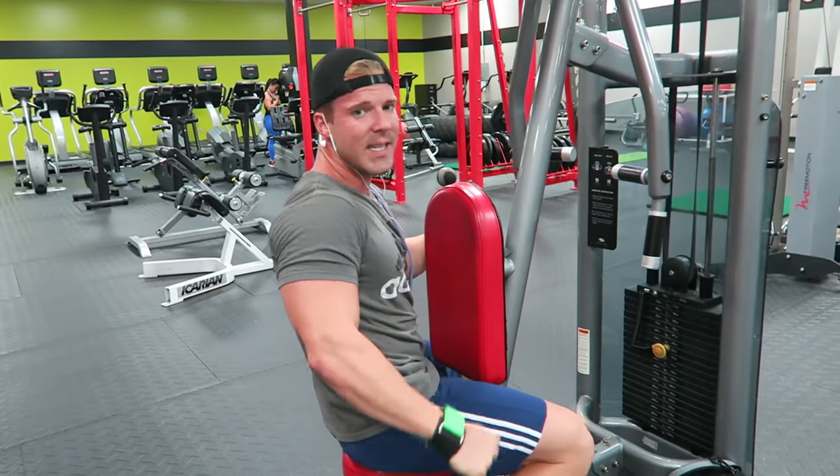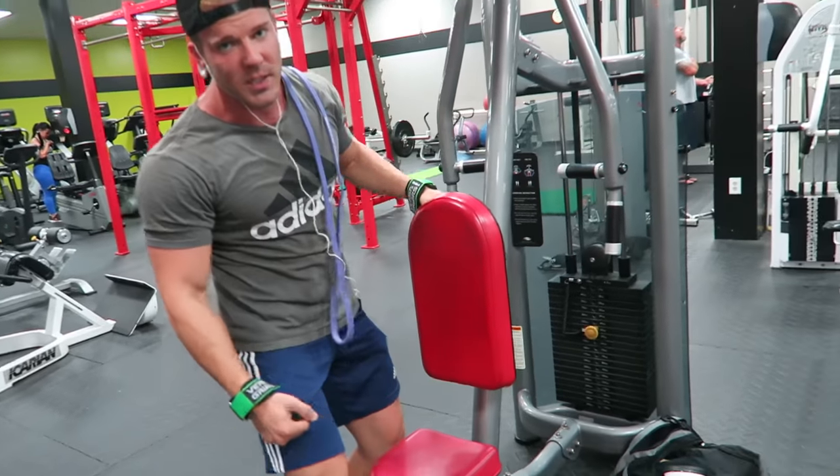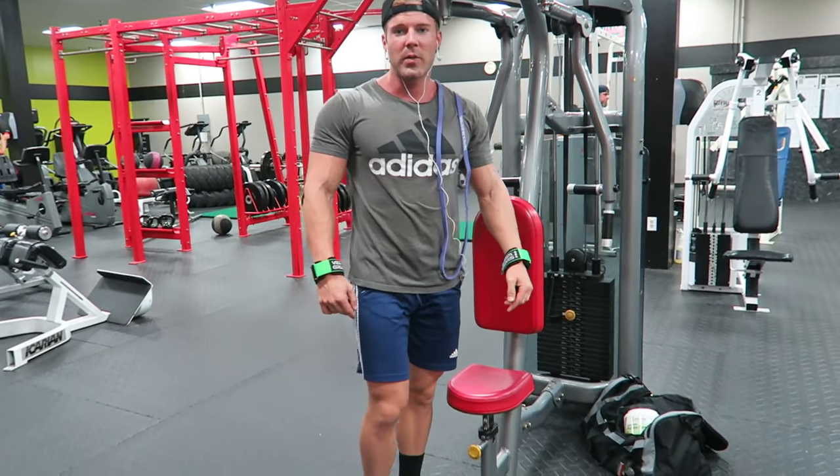Of course, when you extend, you involve your triceps a little bit too. But you just get a great contraction. So give that a try for rear delts.